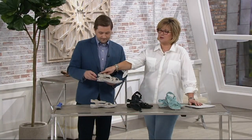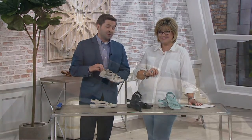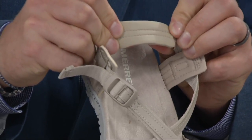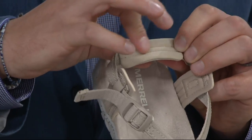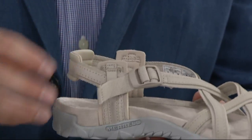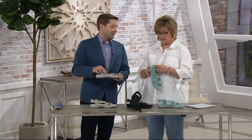Across the back of the heel, neoprene is a great material — it's super comfortable. Across the back where your Achilles heel would be, we oftentimes get blistering. This neoprene is really going to help stop any sort of blistering. It's really cool, like the smoothest fabric — that scuba fabric — which is great.